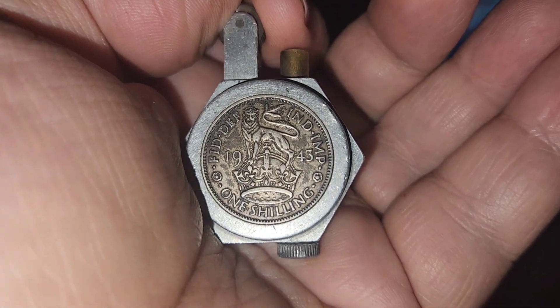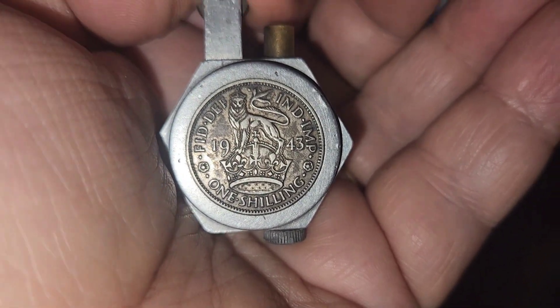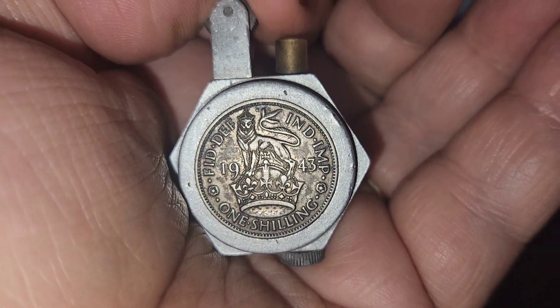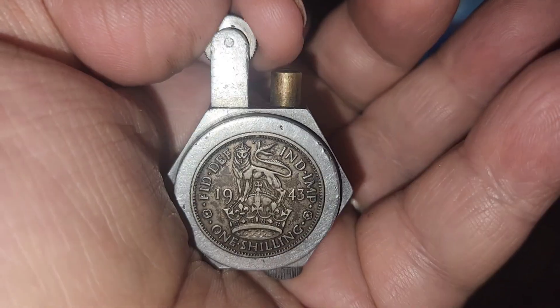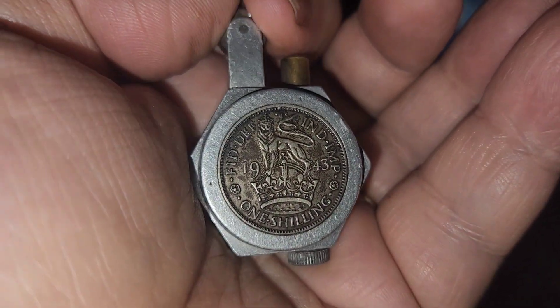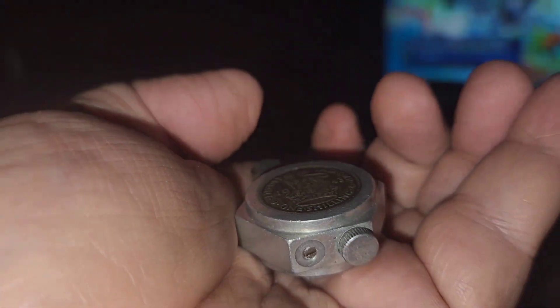And that's all set in fun, so nobody gets their feelings hurt, especially if you were bidding against me on this. Pretty nice lighter. Once I get the wick and the flint in it, I'll fill it up a little bit and light it. It doesn't look like it's been used very much and I don't want to change the state of it.